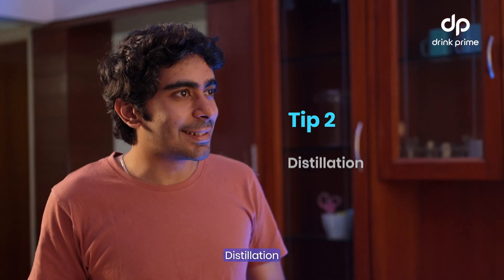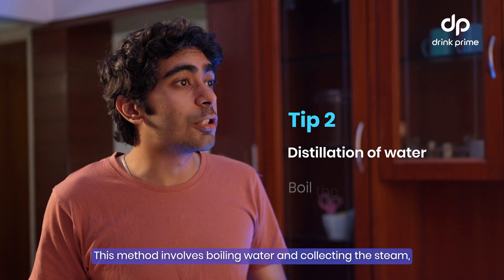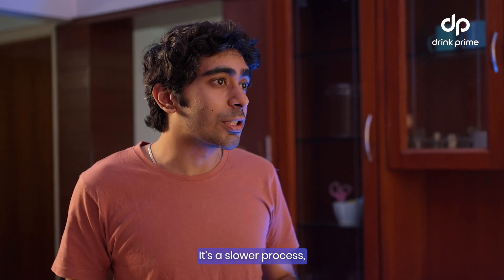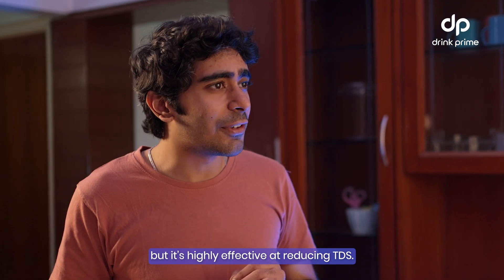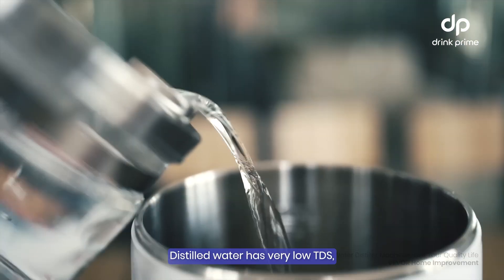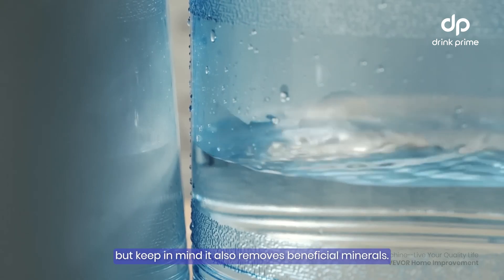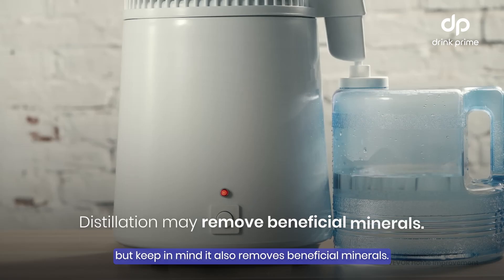Tip number two: Distillation. This method involves boiling the water and collecting the steam, leaving the dissolved solids behind. It's a slower process but is highly effective at reducing TDS. Distilled water has very low TDS, usually below 10 ppm. But keep in mind, it also removes beneficial minerals.